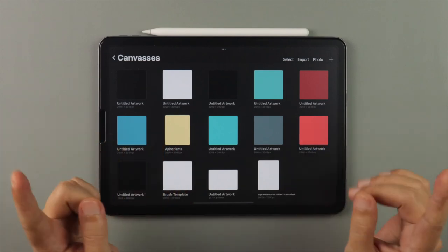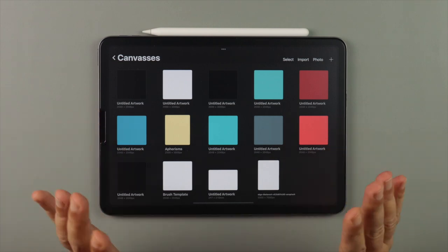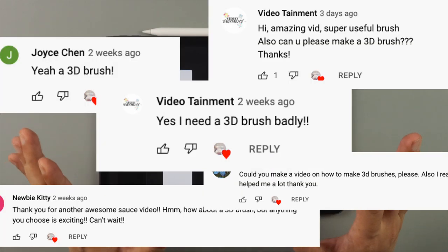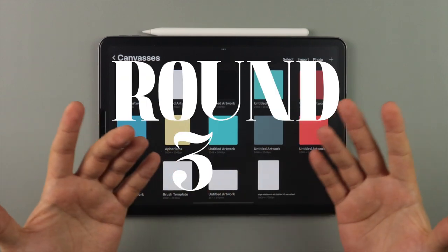Hey guys, welcome back to the channel that teaches you how to make Procreate brushes. After many, and I mean many requests for this, I have finally cracked the code, and now I am proud to present the 3D Brush.